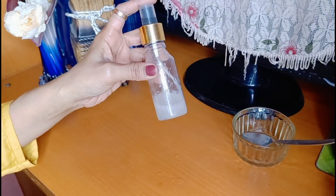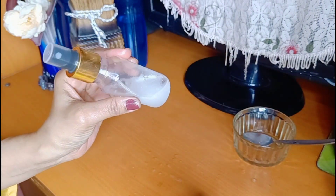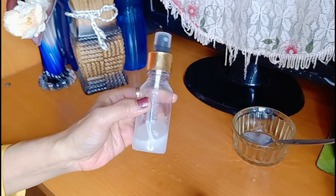You can use the hair serum — the hair serum is good. You can easily use the hair serum, but you will have to use it more than one time.